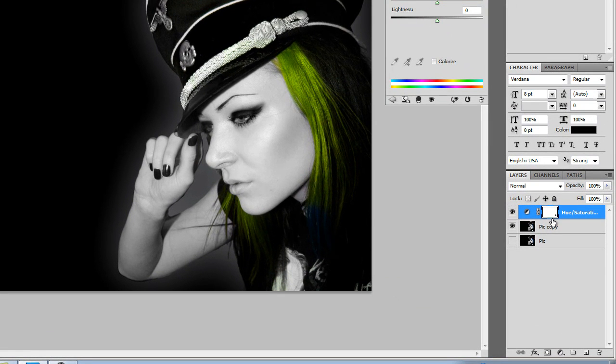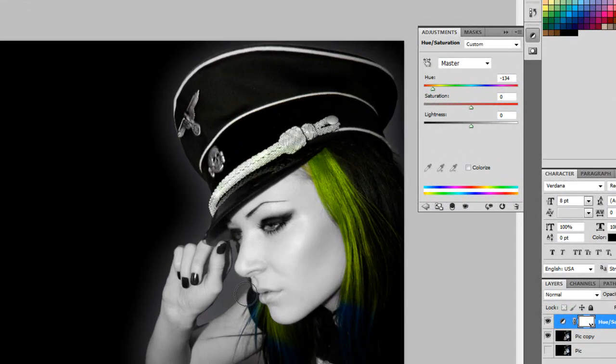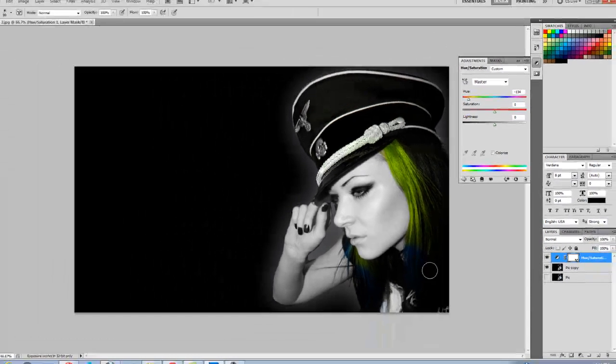So I'll be painting — remember I'm on this layer — painting black. She's right here, and a little bit more. I've got a soft brush, 90-something small. You don't actually have to worry about going outside the area because it's only going to affect the colors, so I had that right there.